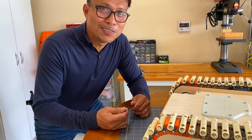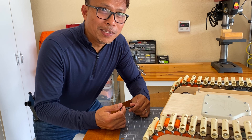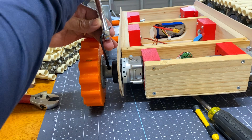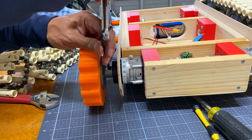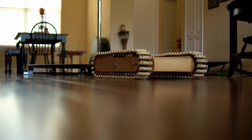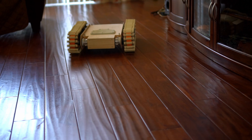In all my excitement, I forgot to tighten the hub — that's why the wheel came off. Let's try that again after tightening both hubs.